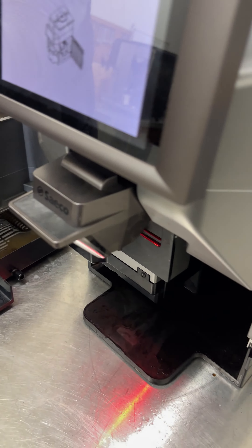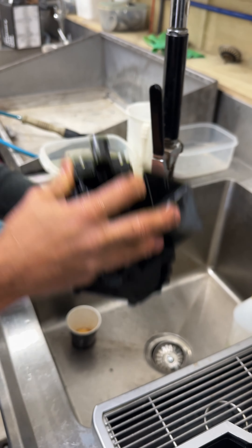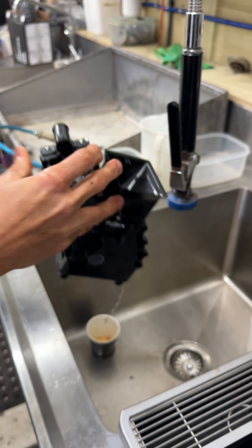Do a quick rinse of the brewer unit under water — you don't need hot water, just cold water. Give it a rinse to get rid of any coffee grounds or residue, then shake it off and give it a wipe down if you want.